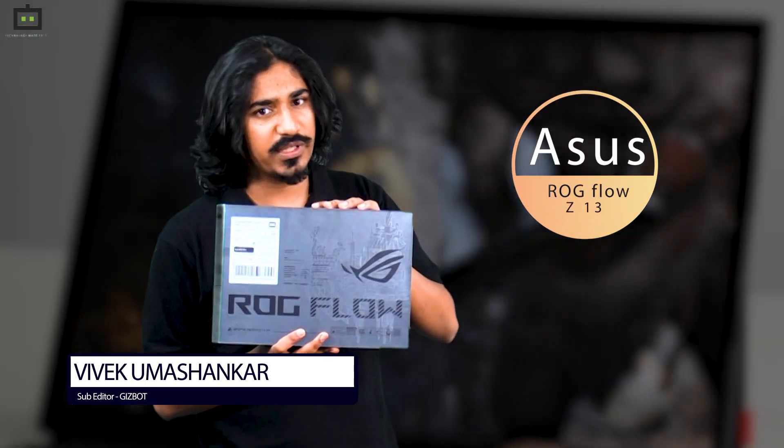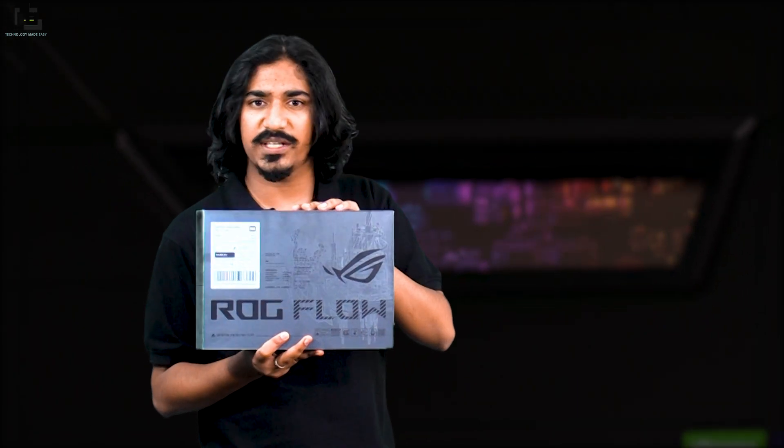Welcome to another video from Gizbot. Today we'll be unboxing something special — a laptop, a tablet, something of that sort. Today we'll be unboxing the Asus ROG Flow Z13, so without further delay, let's get started.